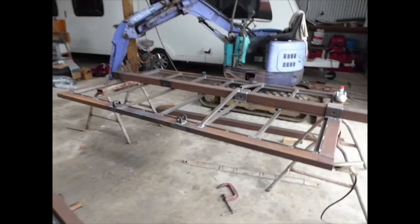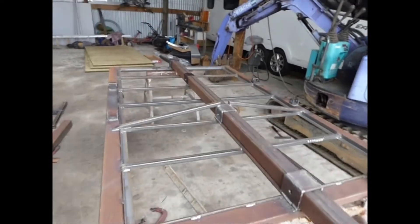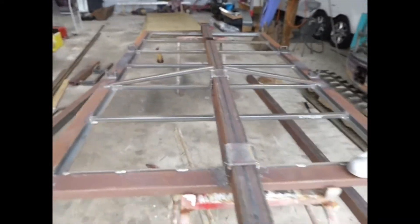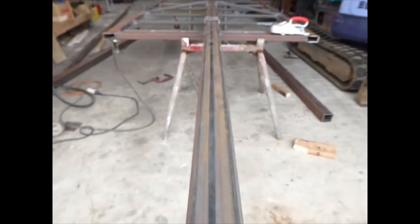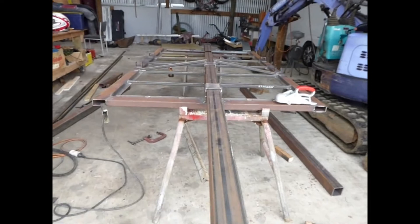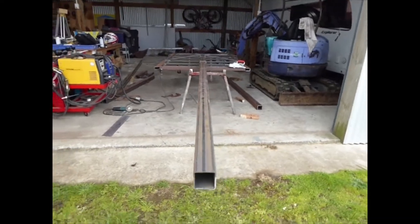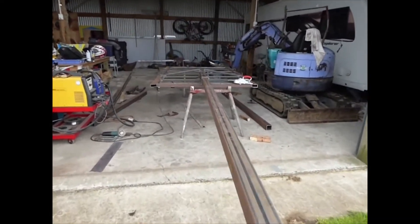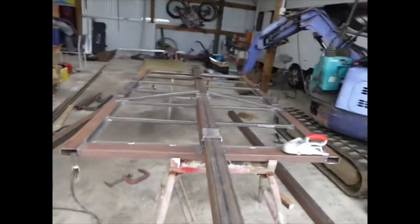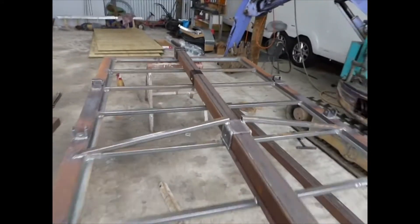I'm just building a little trailer. I need one that takes long light loads, so I'm putting an extendable drawbar on it so that we can do it at that length, that length, or that length. It makes it a pretty long trailer — I should be able to take six to seven meter lengths on this.